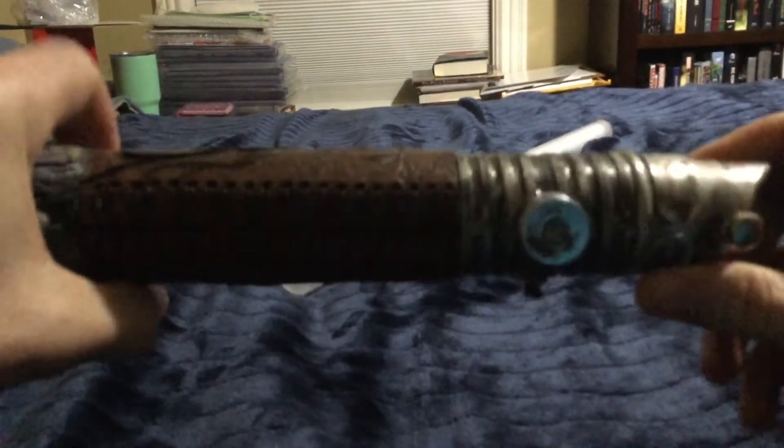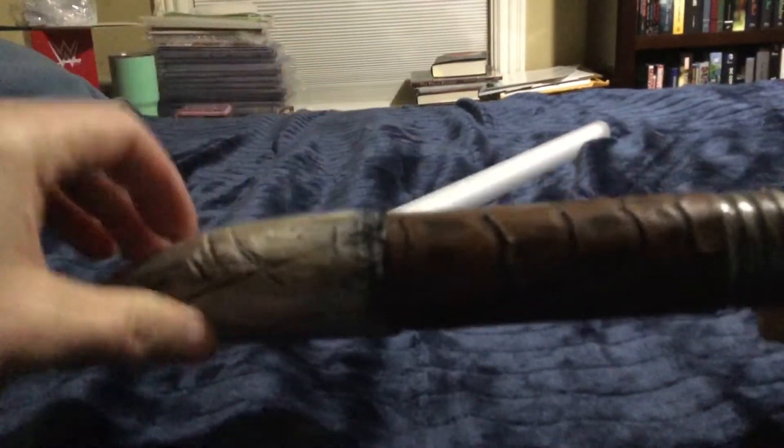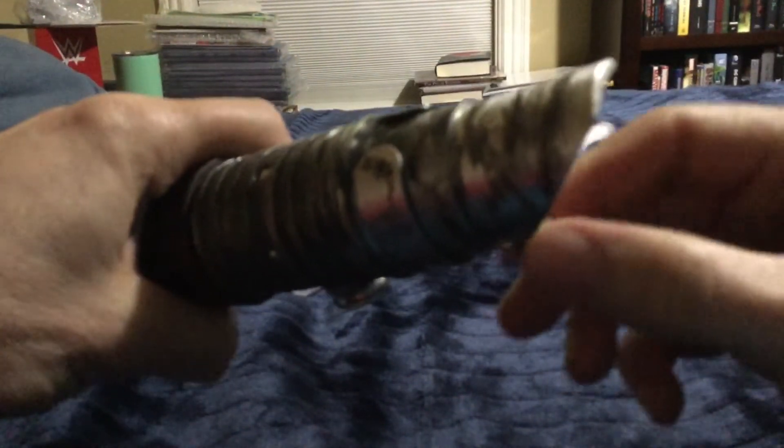It's a high-impact resin but I still wouldn't use this for dueling — it's more of a shelf queen. If I do take it out I want to swing it around because it's just really nice. Let me put the small blade in — it's a tight fit.